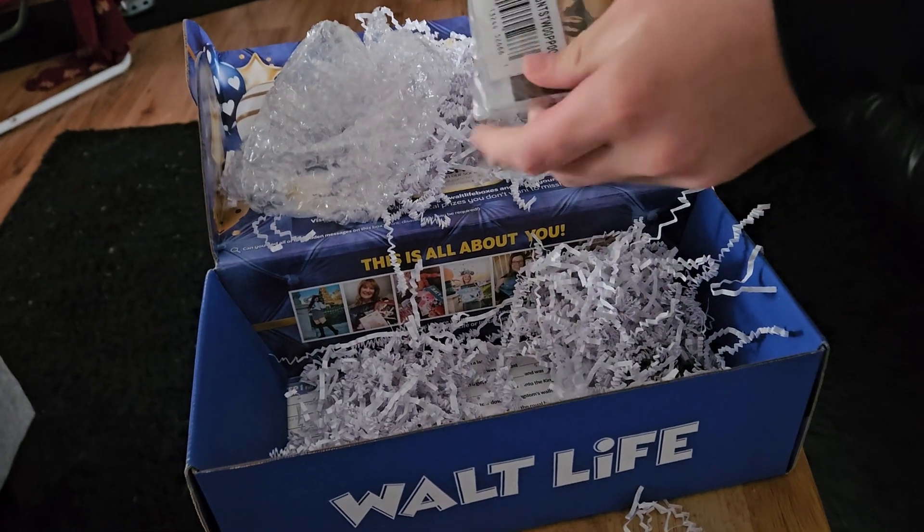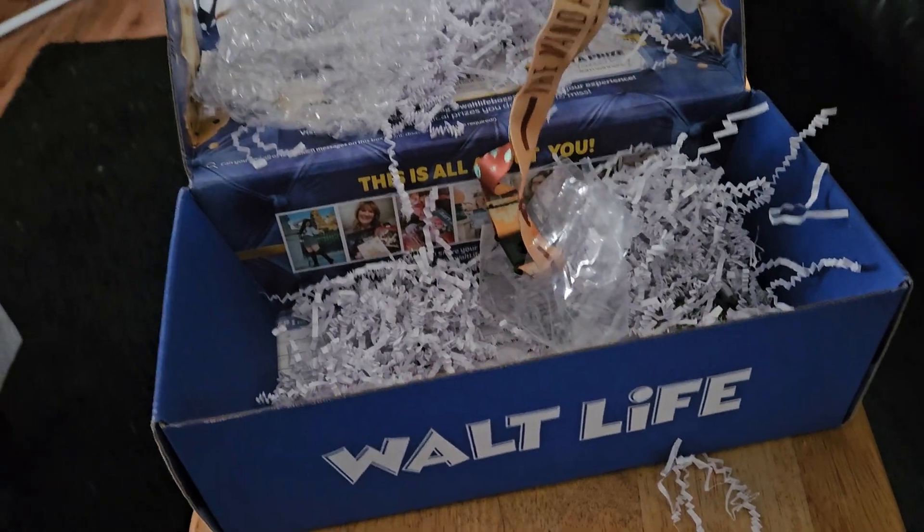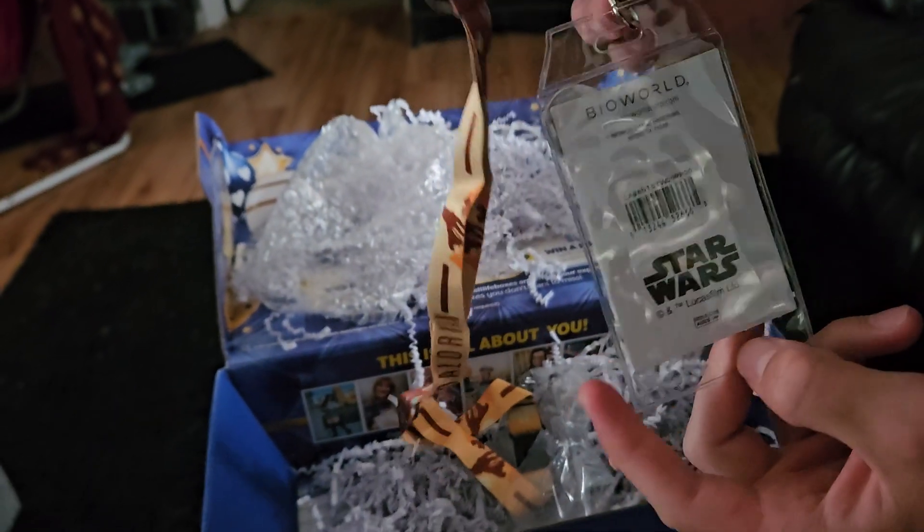Next thing could be a collectible item — a sticker, something Star Wars, Mandalorian, I don't know — with a lanyard.